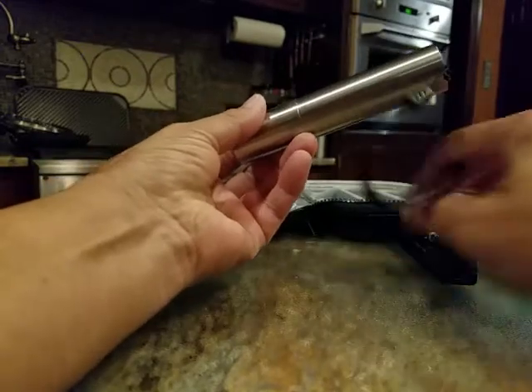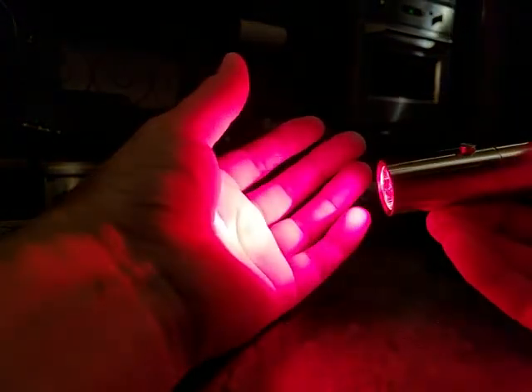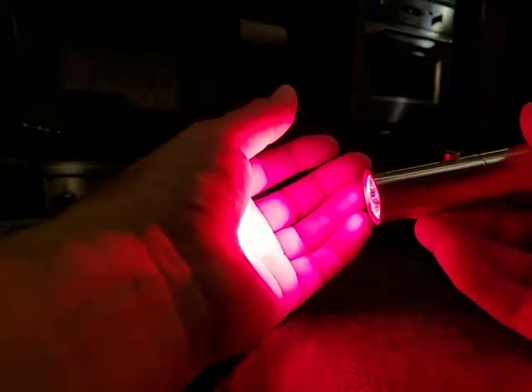So this light — I'm not going to shine it directly at the camera because I'm not sure what effect that will have — but this red light is so good.